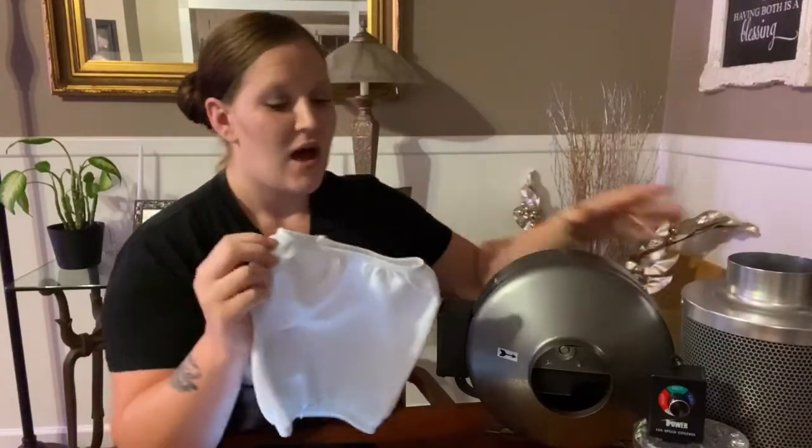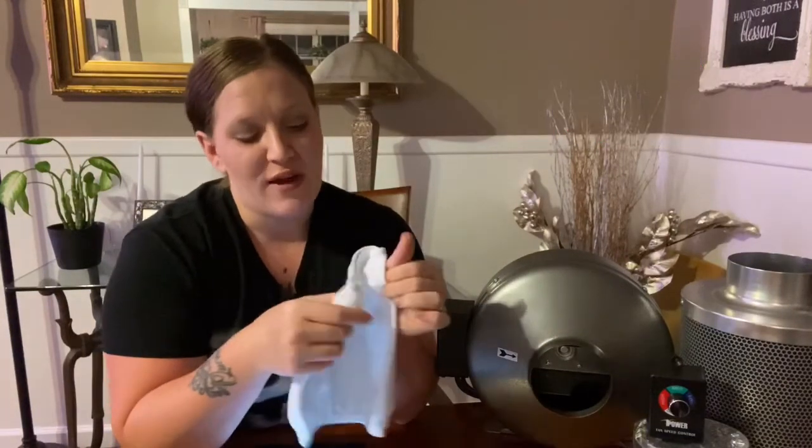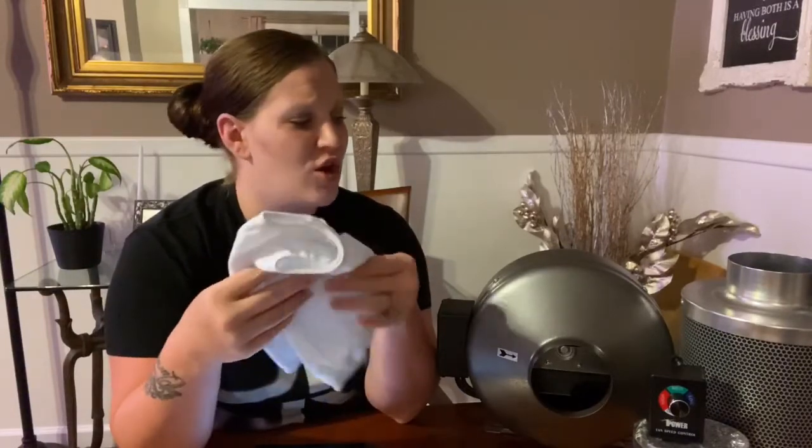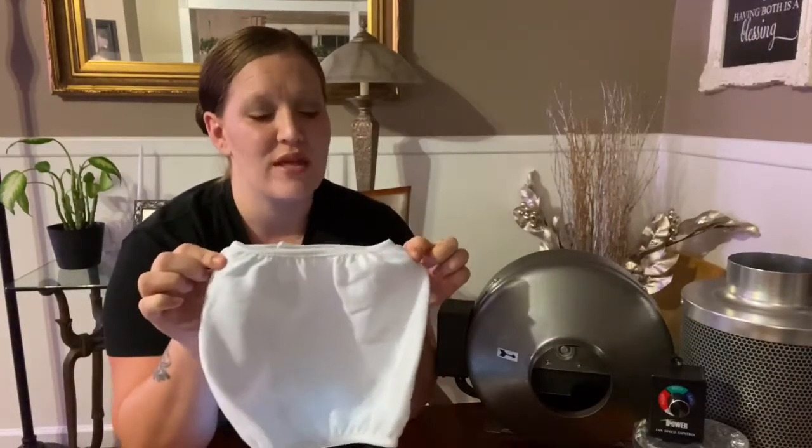It also comes with a pre-filter, which is very nice. This goes on the outside of the carbon filter casing and prevents any dust, hair, pet hair, particles, or other debris from passing through, which makes your actual carbon filter last longer. It's recommended to replace the pre-filter every six months. You can find replacements online on Amazon — just search for the iPower 4 inch carbon filter pre-filter replacement. Make sure you get the right size for the filter you have.